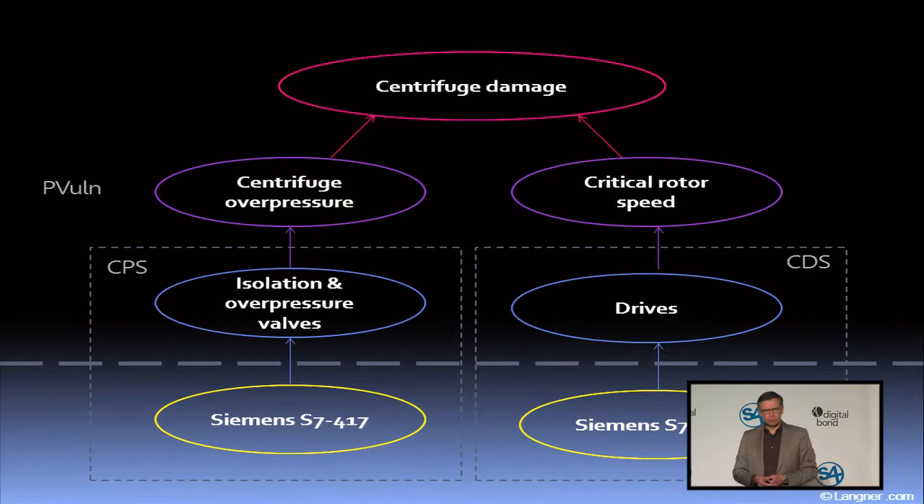One is the overpressure attack vector — completely on the physical process side — where they tried to overpressure the centrifuges. It's briefly explained in 'To Kill a Centrifuge,' which you can download from our website. To achieve that, they had to manipulate the isolation and overpressure valves, and in order to do that, they had to compromise the controllers — in this case, the Siemens S7-417. Then they used the second attack vector, starting again with the physical side: the rotor speed.